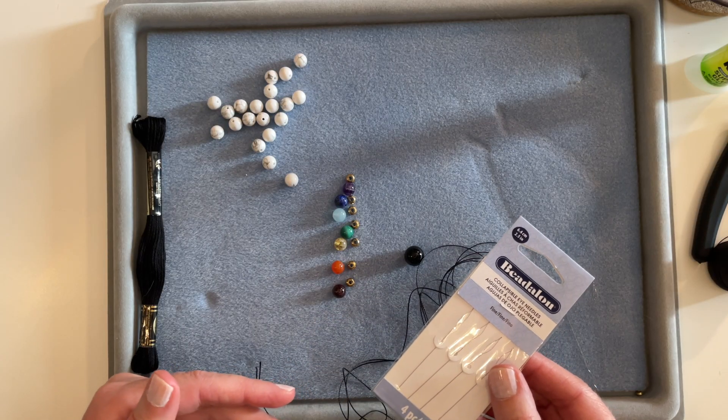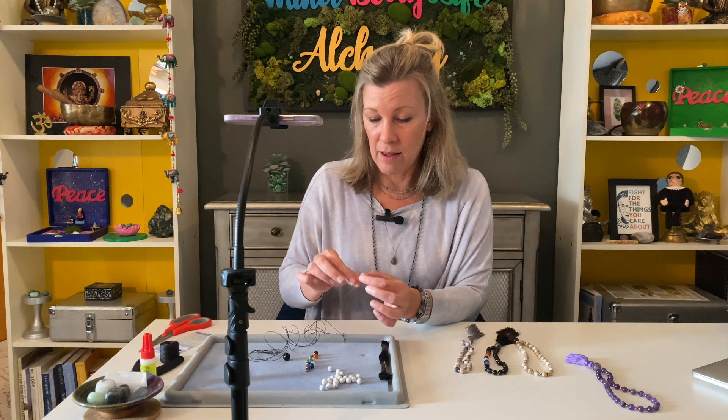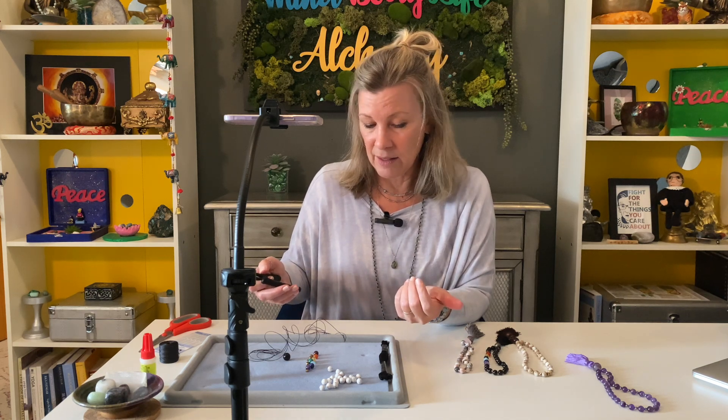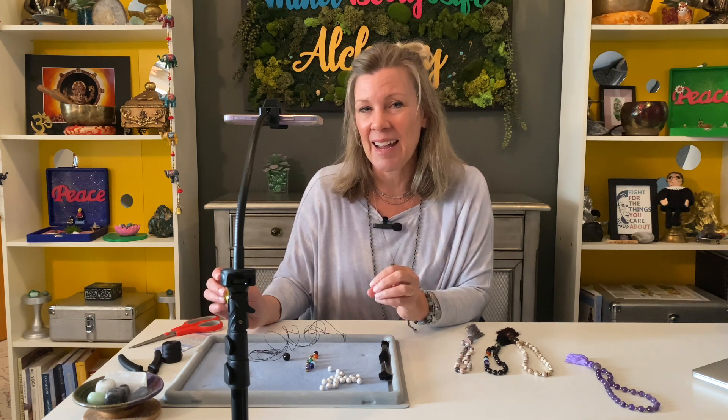You'll also need collapsible needles — they're super thin so they will guide through all the beads as you're making the knots. You'll need scissors or clippers to cut the cord and to trim the ends of the tassel at the end. And then you need some super glue, because we always put a dab of super glue on the knots at the end to tie on the tassel and make sure it won't come off.